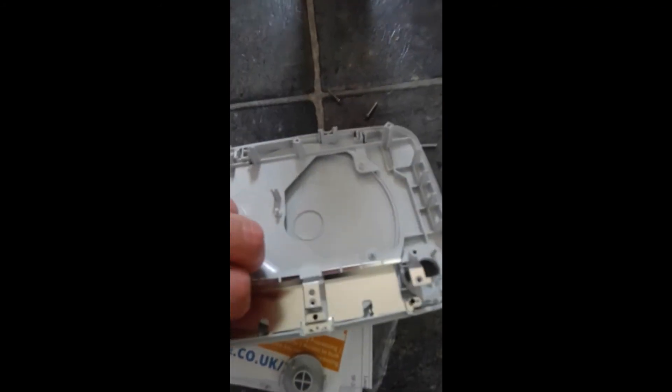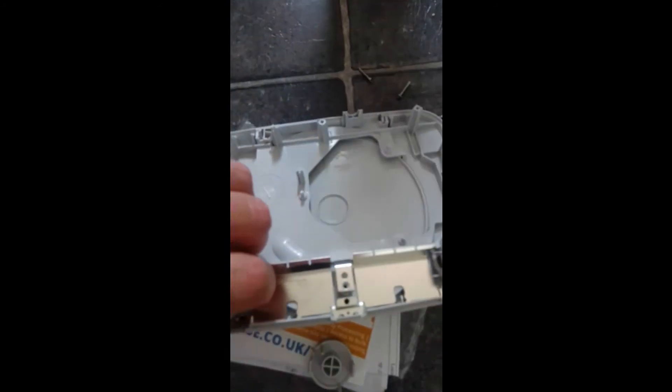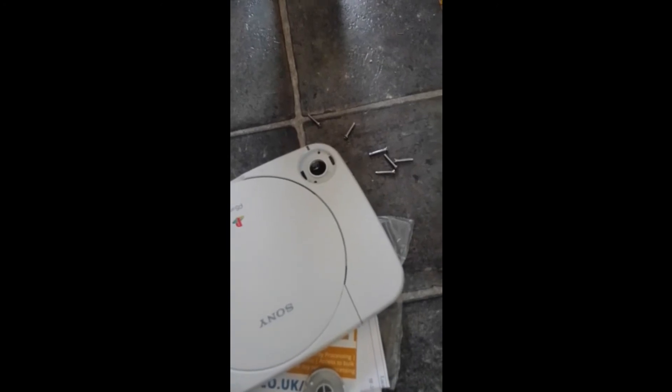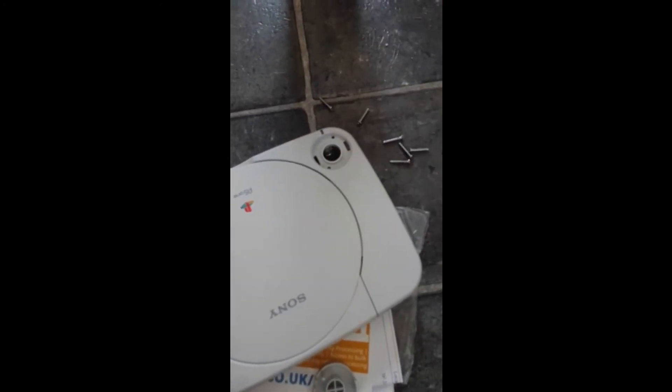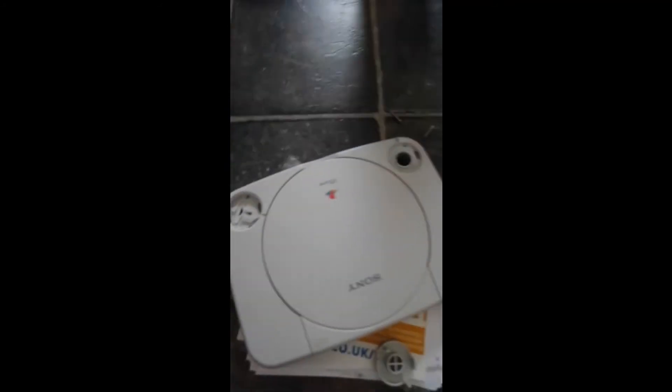This one is a little bit harder but it will still come out - it's just being a bit awkward, as most old consoles are at this age. There's a lot of grime and dirt in there, so we'll give it a good clean. Not too bad actually, but I will give it a clean anyway because you do get some grime in them.